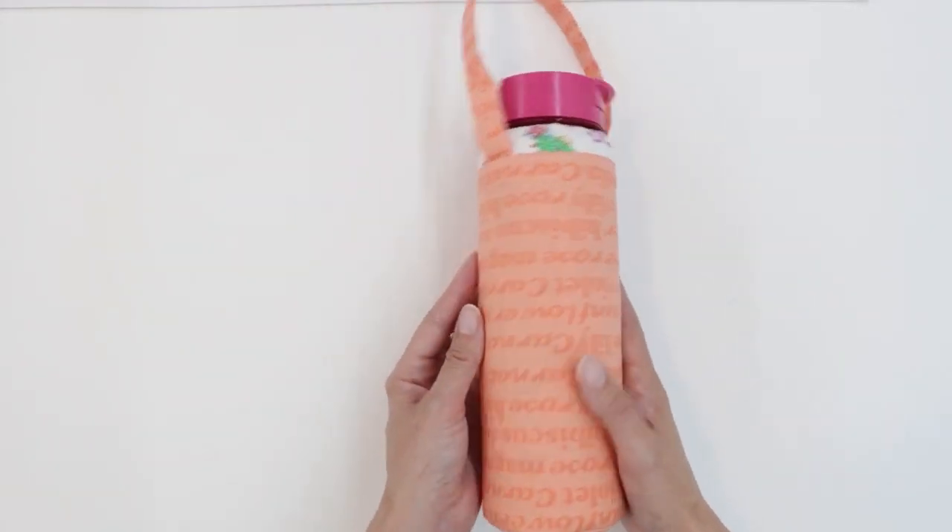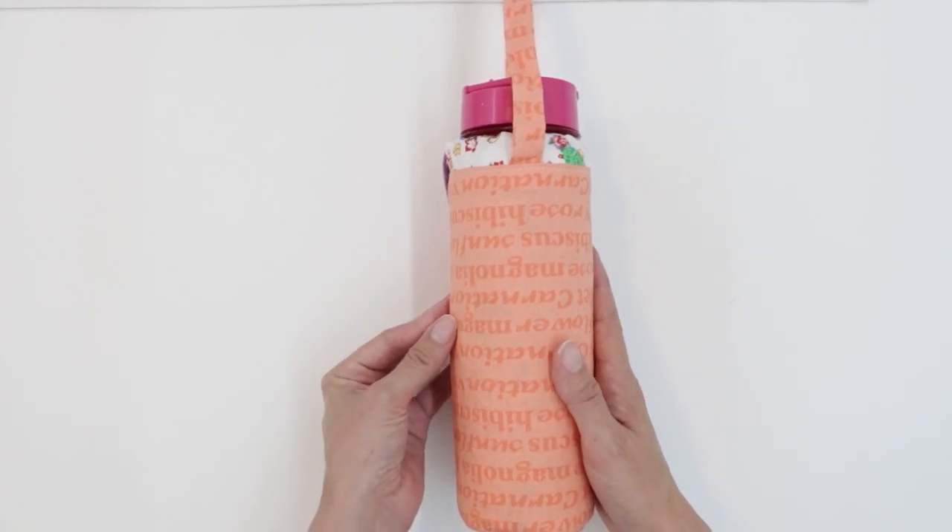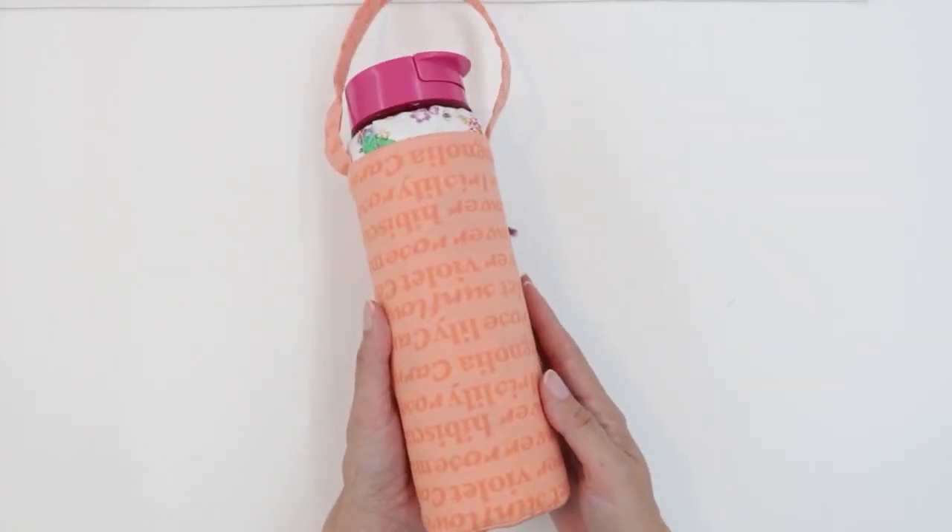The snug fit is less forgiving, but it does mold the water bottle really well. So you have to be pretty exact when sewing this one, but it has a great result.